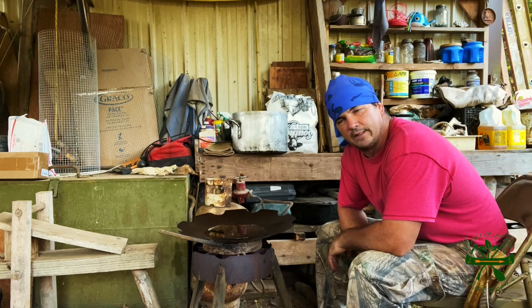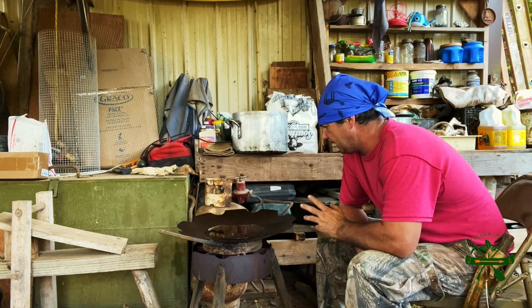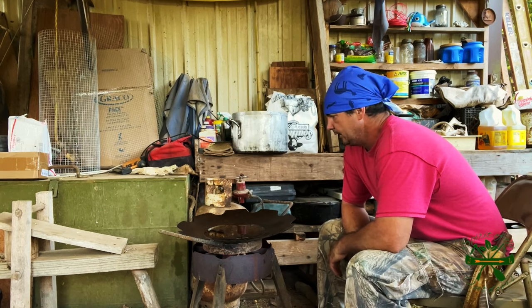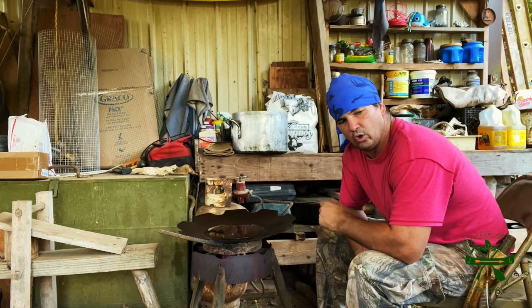I wanted to cook in this disc blade. You can fry about anything in this disc blade you want to cook, and it don't take but a handful of oil.